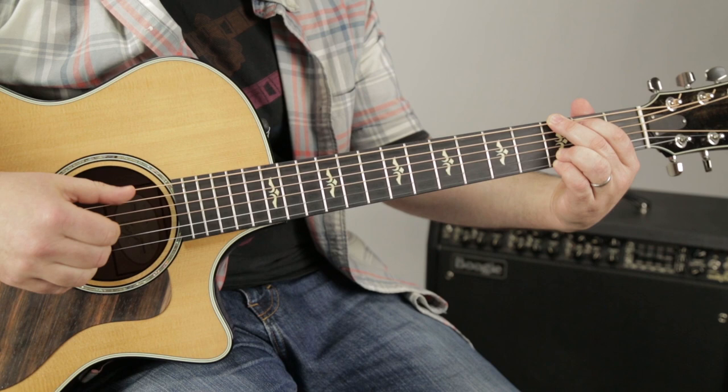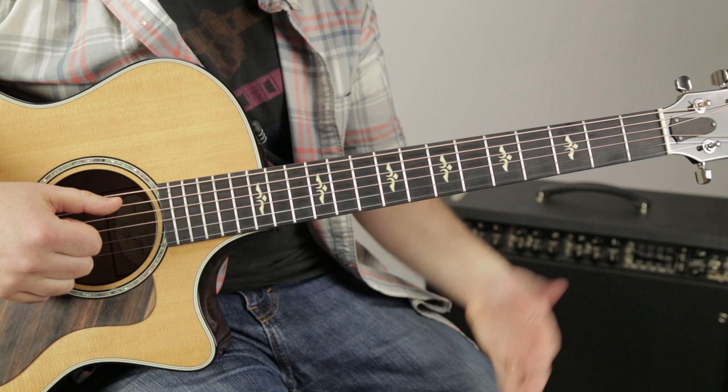All right, one more time then we're done. Guitar plays in bright rhythm.